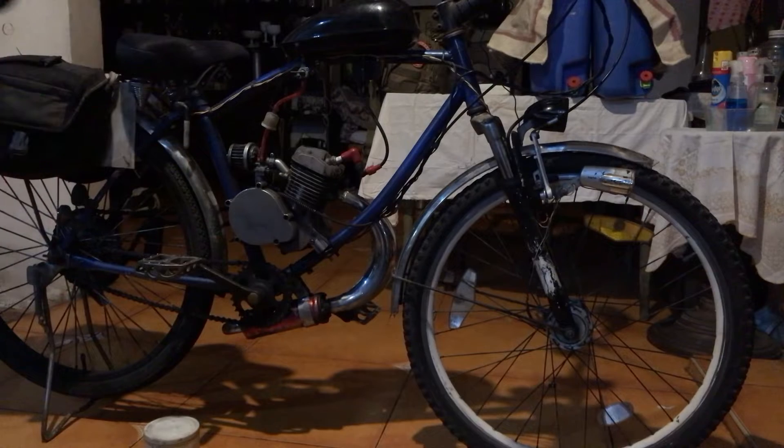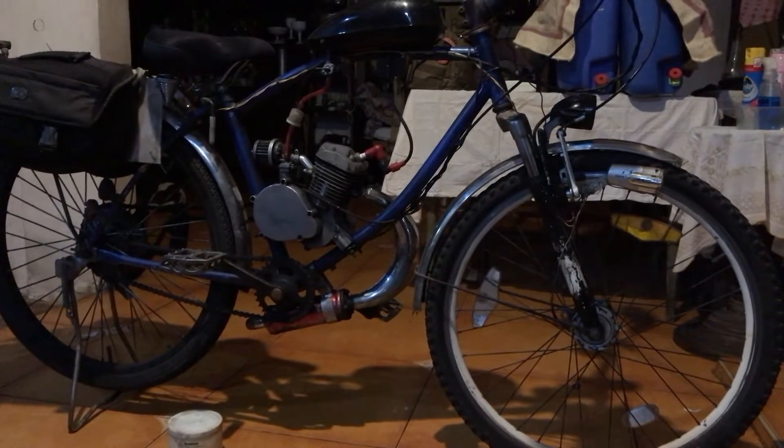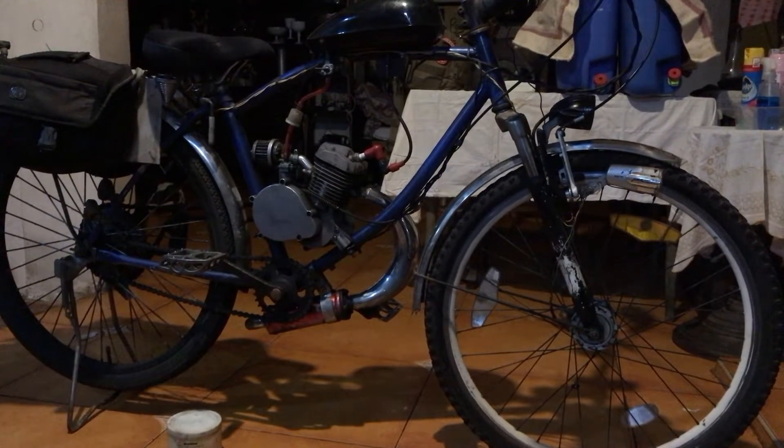Hi, I'm here at home. I'm going to show you how I maintain my clutch in my moped. I just need a screwdriver and grease, and let's do it.